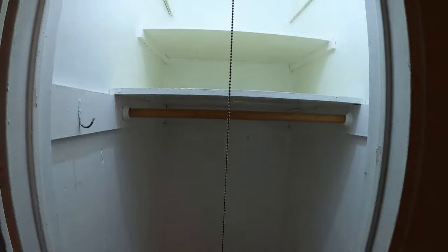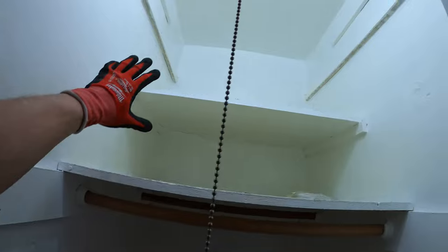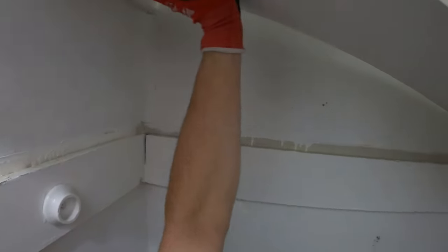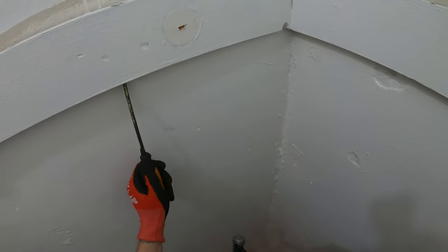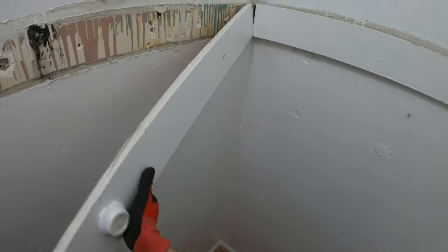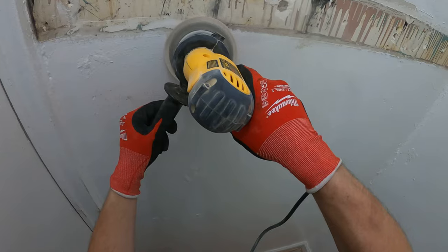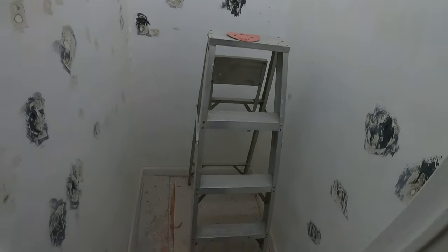Thank you to everyone tuning in to Jumper Man Tech. We're gonna begin today's project by removing all the interior wood and all these shelves. That is a lot of dust — a lot of imperfections here. From here, we are going to compound all of these holes and imperfections. After that, sand it down and paint this room.